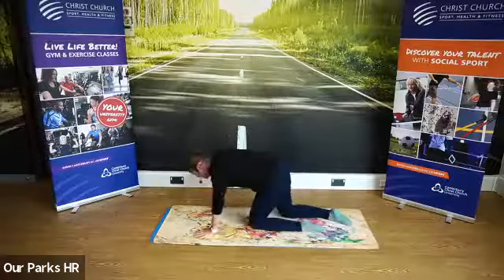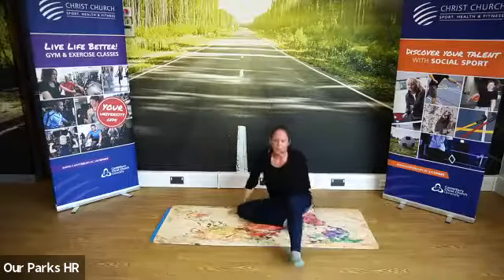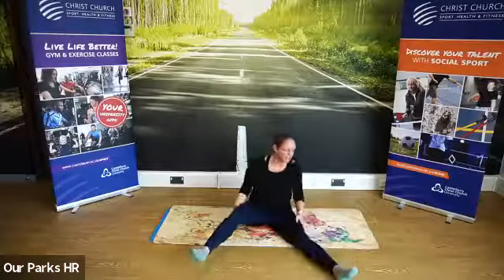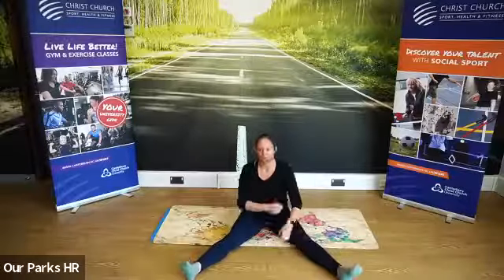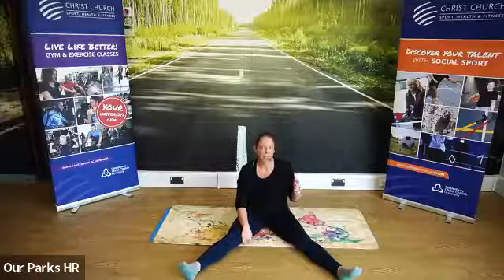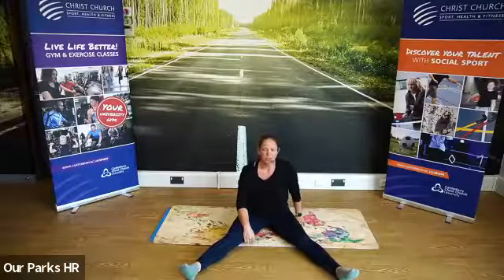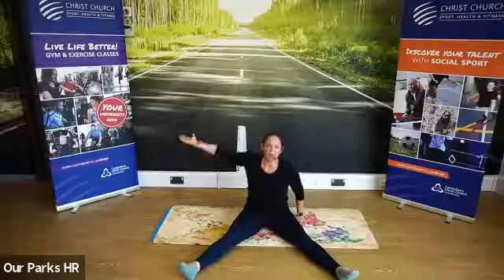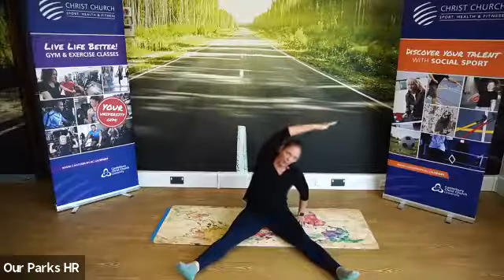We're going to come into our seated position. We're going to do a nice seated side bend. Take your legs as wide as they'll go this morning. You're going to take your right hand and put it next to your bottom, then take your left arm up and bring your arm all the way over your head.